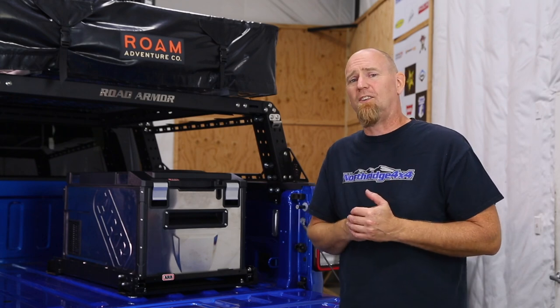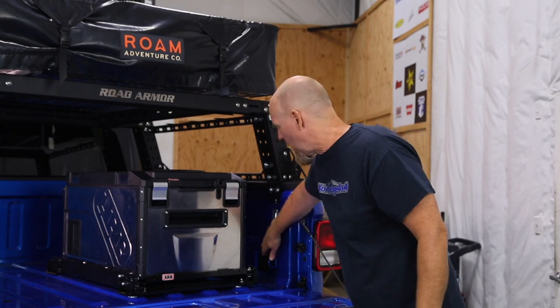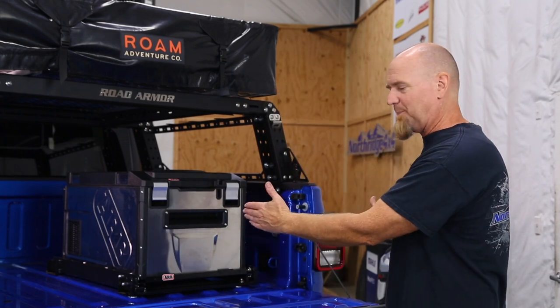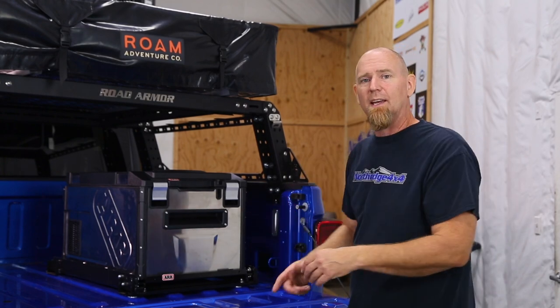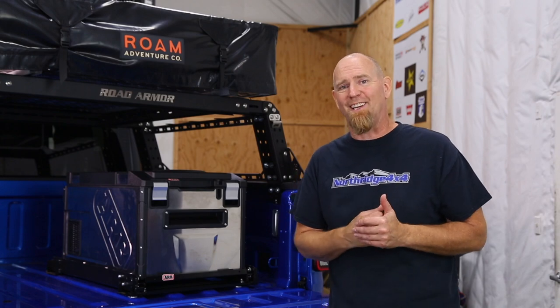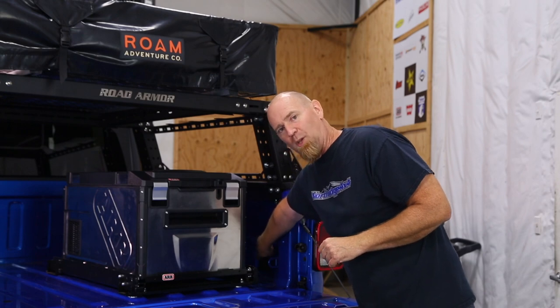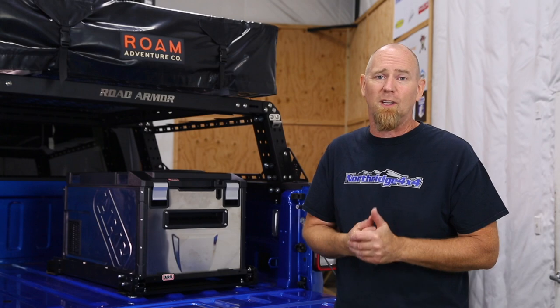Our first thing to decide is where we're going to mount the fridge. On the Gladiators, if you have the option with the power module in the back, it's right here at the back of the bed on the right hand side, so that's where we're going to install it. This is a stripped down Gladiator so we don't have any power there, but we will be installing it right into the block off plate - pretty much in the same place the factory unit is.